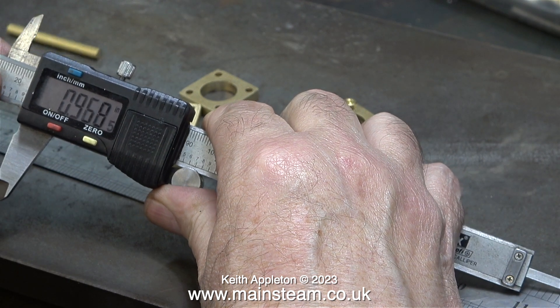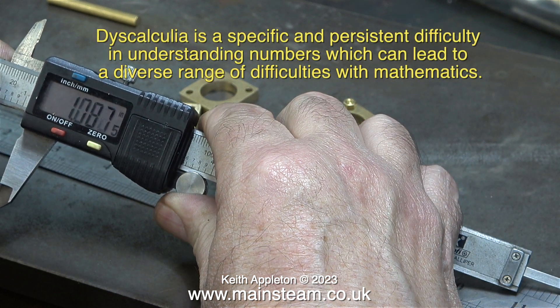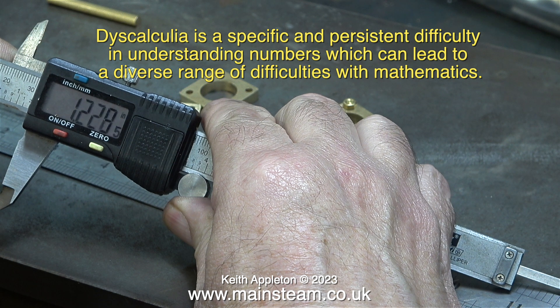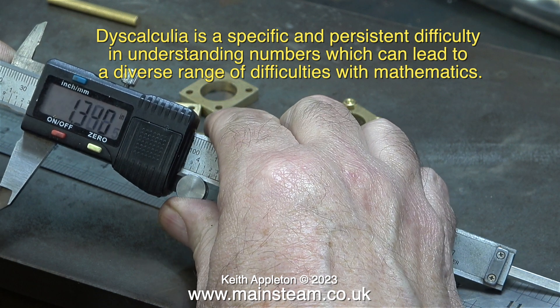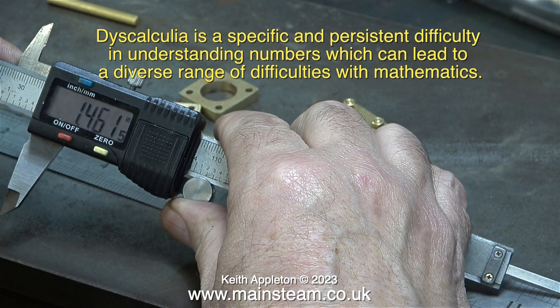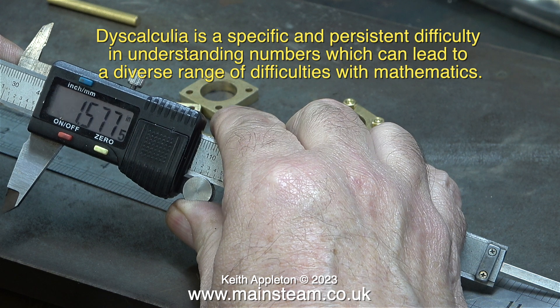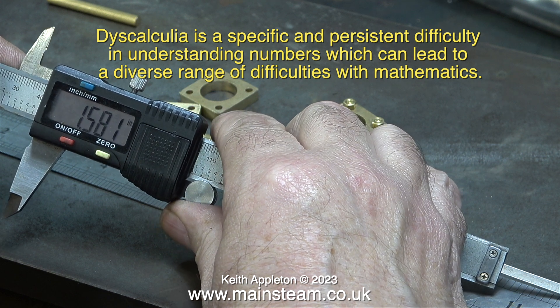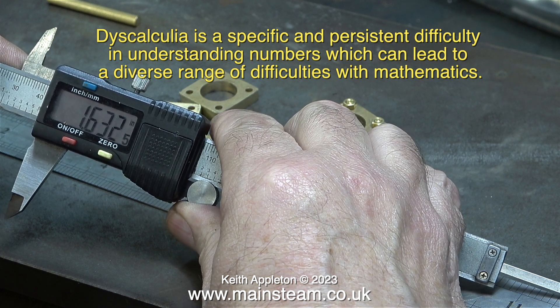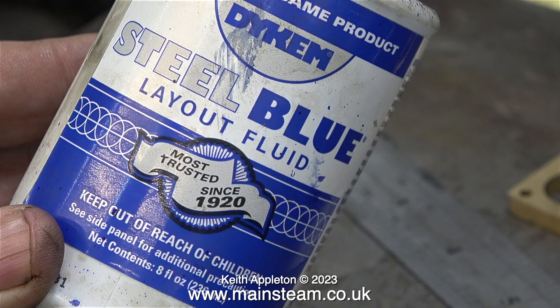I've found out over the years that what I have has a name. Dyscalculia is a specific and persistent difficulty in understanding numbers, which can lead to a diverse range of difficulties with mathematics. If only the maths teacher at school had told me that pi was for marking out the positions of holes on steam engine cylinders, I might have been more interested.